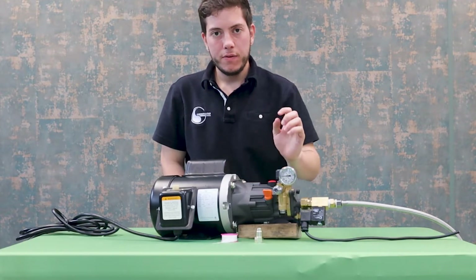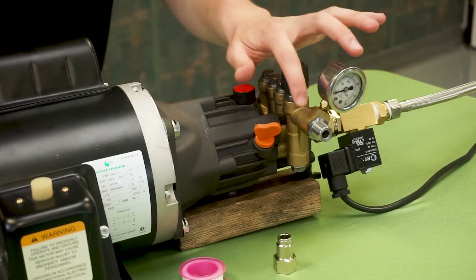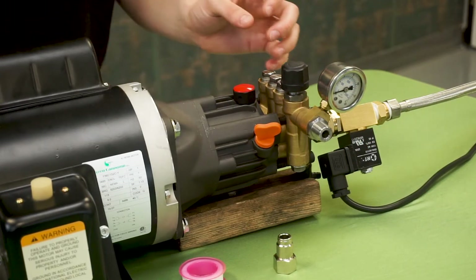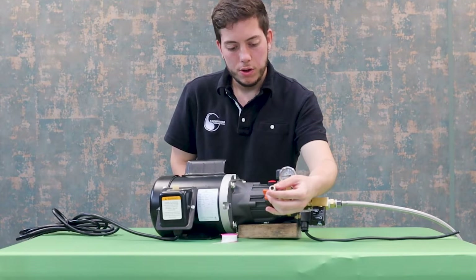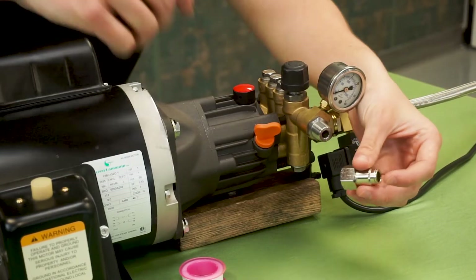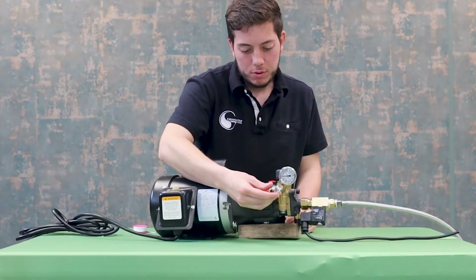Now here we already have our pressure gauge set up, but just like before, sometimes this top cap is difficult to remove — so you take the one that's currently on there off by removing this fitting, slide the new one on, put the fitting back on, and then you'll be able to put on the pressure gauge. Now that the pressure gauge is on we will insert our 3/8 slip connector with a 3/8 female NPT thread, which is the beginning of your line. Just like every other thread with no o-ring, we will apply some Teflon tape and then screw on the fitting.